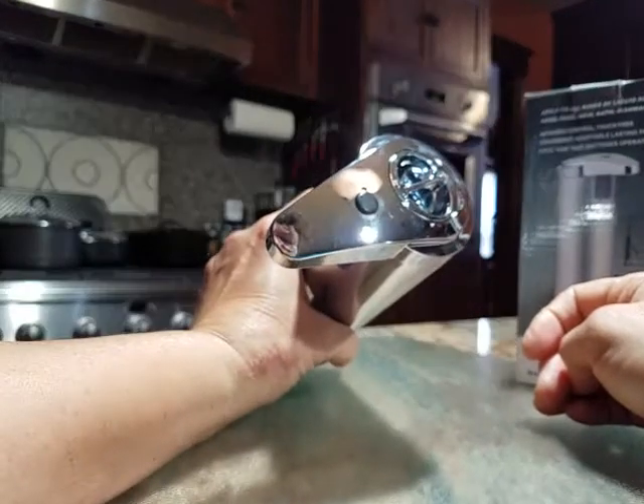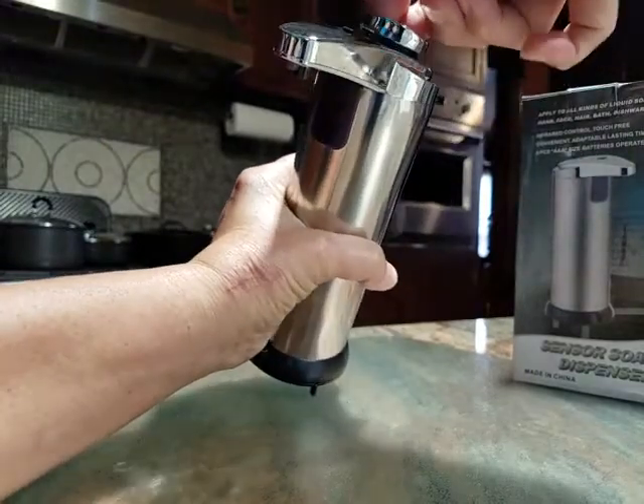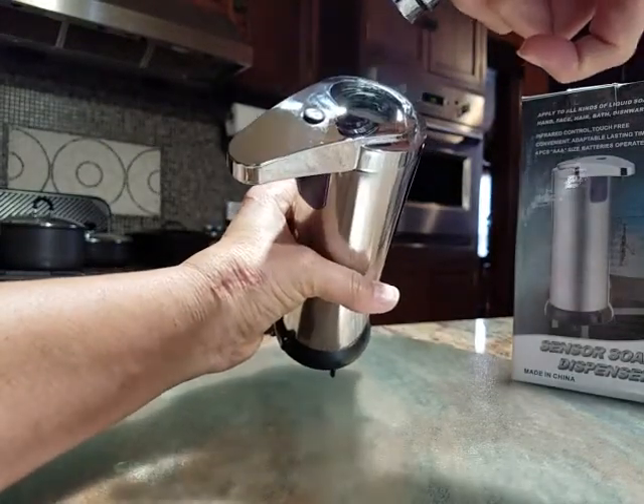You fill it in the top. I've actually got it full of soap so I don't want to make a mess, but you can see that you just turn it, pull it out, and you've got a large hole to fill it with soap.